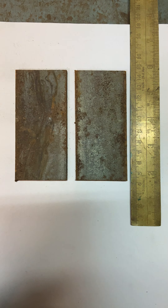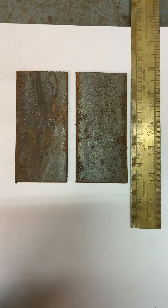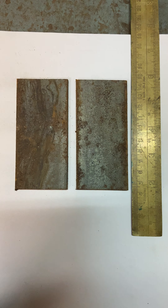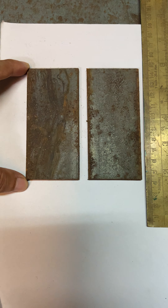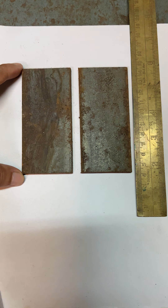Good morning students. Today we will be doing butt welding of steel bars using electric arc welding. These are two samples of my steel plate, with a thickness of around 5mm, a width of around 42mm, and a length of around 80mm.